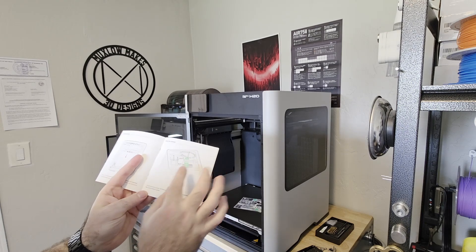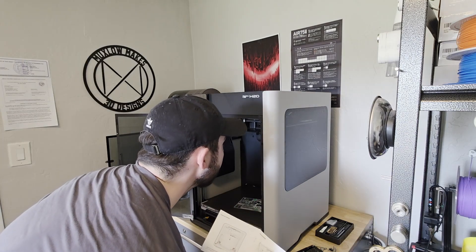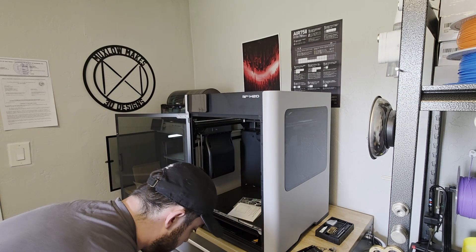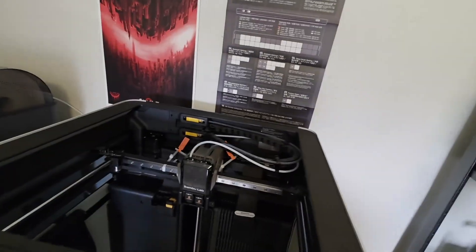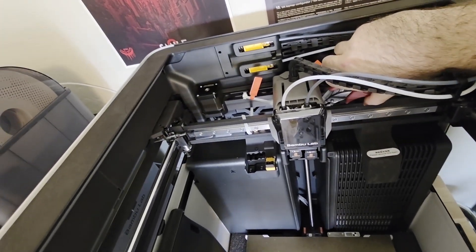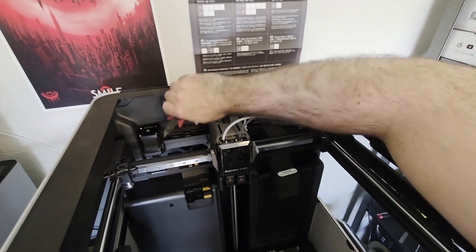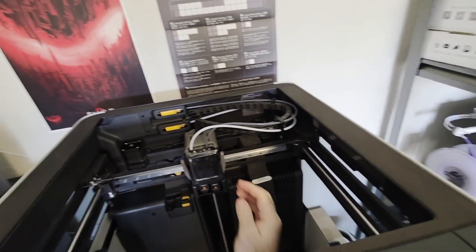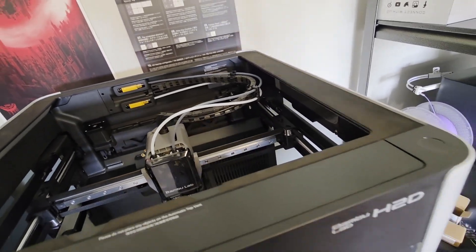Now it's saying to unlock the tool head — cut and remove four zip ties, pull the tool head forward toward the front of the printer, then remove the foam piece. Let me grab my snips. I got to go through every drawer until I come to the last one. I've got to remove the zip ties in here — you can see this one's literally locking it in. Now I'm doing it with one hand, so that's a little more challenging. Take this guy out. Can we drag it forward? Oh yes, we can. Beautiful — foam removed.